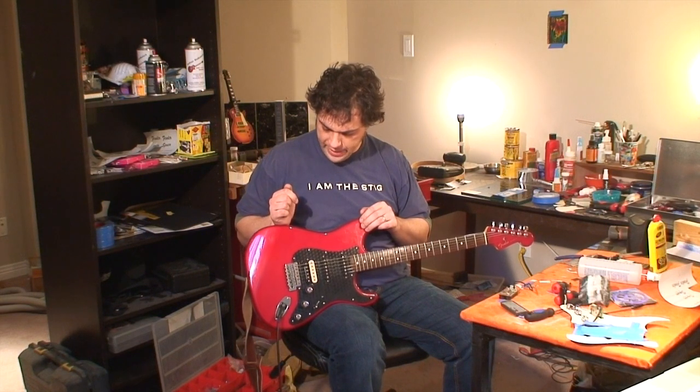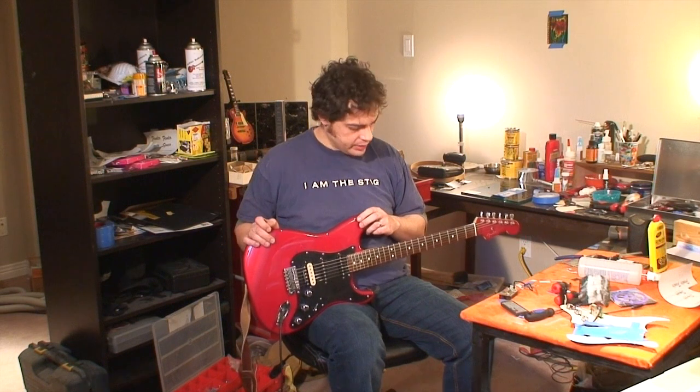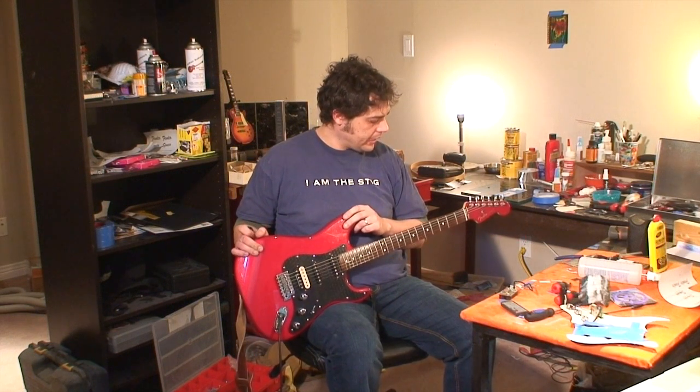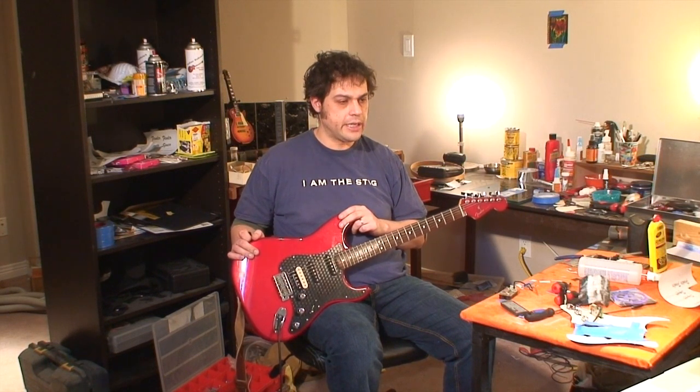So apart from that, there's nothing really else to talk about. It's a pretty cool guitar from 2006. Any comments about details you might know about this guitar would be much appreciated in the comments section.